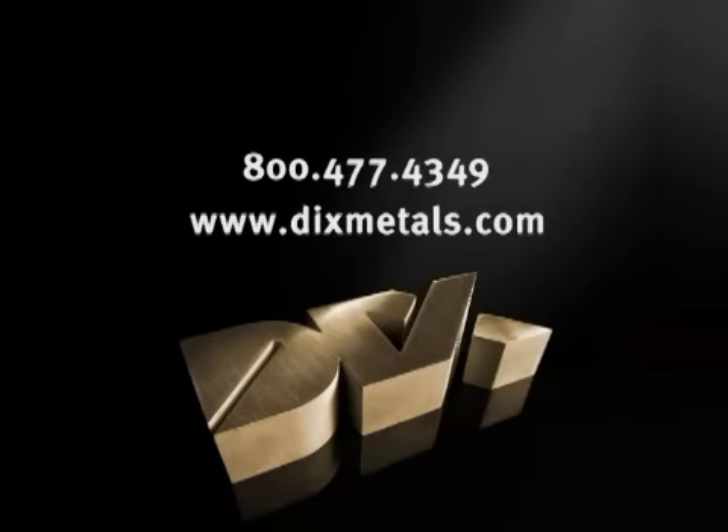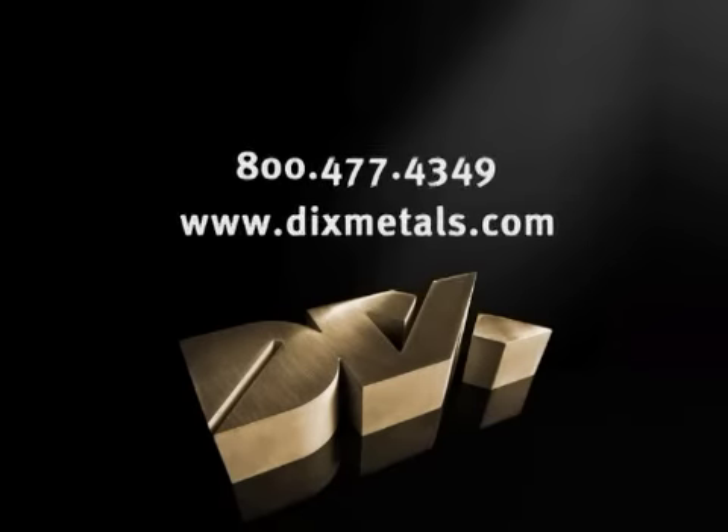Whether you're a manufacturer or an OEM, we stand ready to service any industry, any order, any size. Give us a call for a quote.